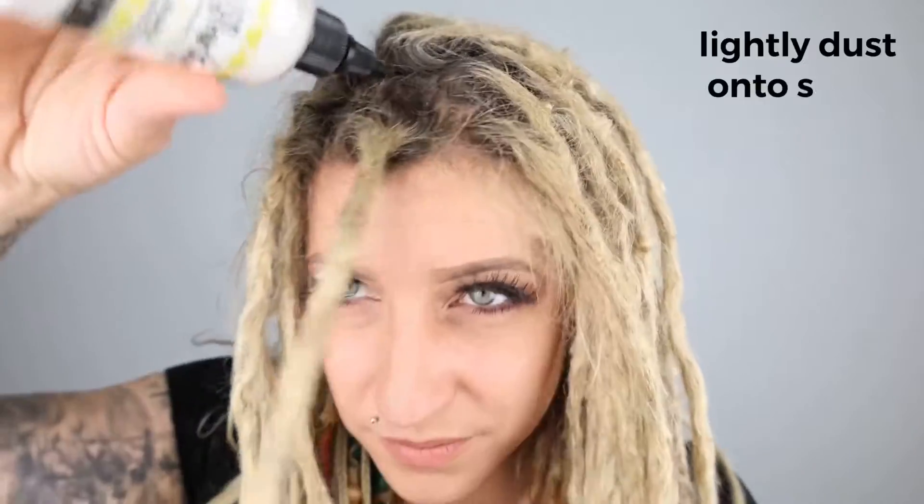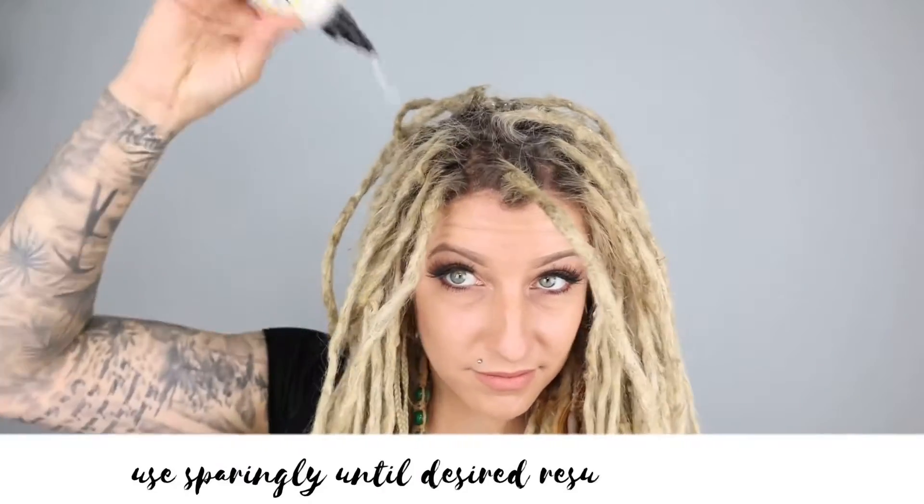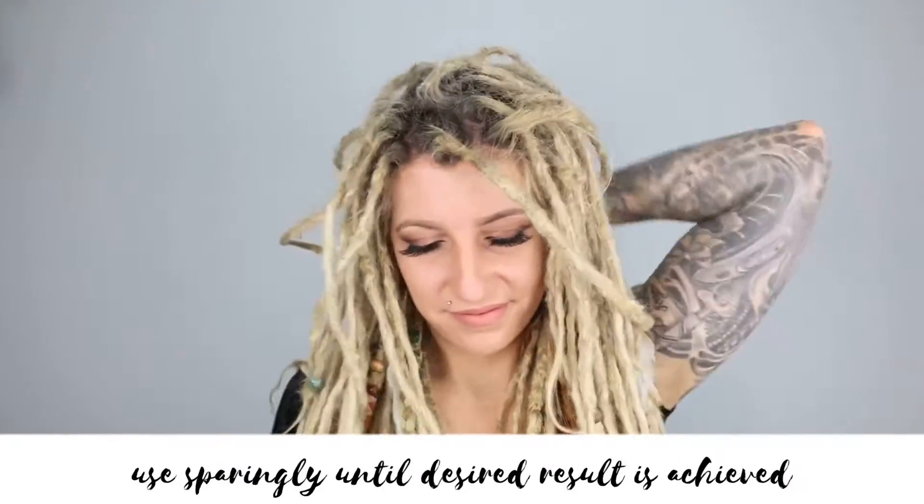Lightly dust the powder onto your scalp, and then gently rub the base of the lock in a circular motion, or roll the base of your locks in between your fingers to tidy up the roots and encourage locking. Use sparingly in small amounts until the desired result is achieved.